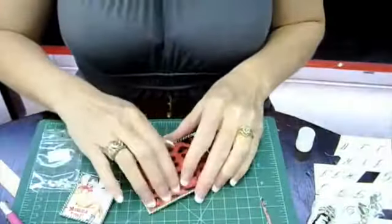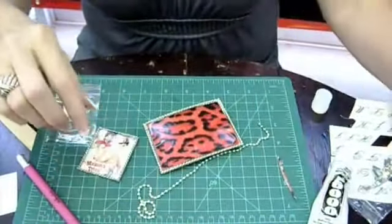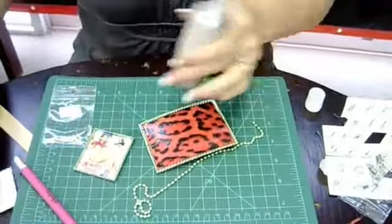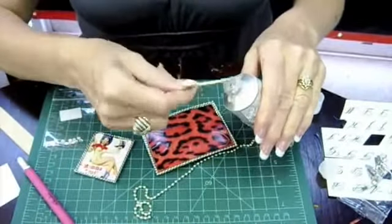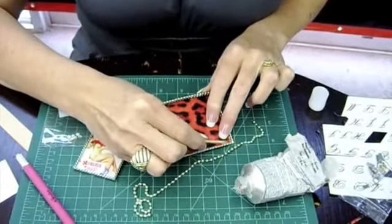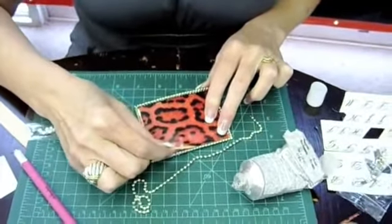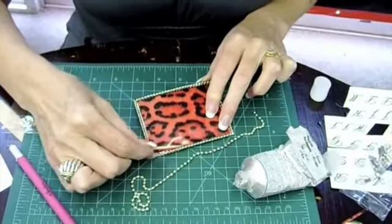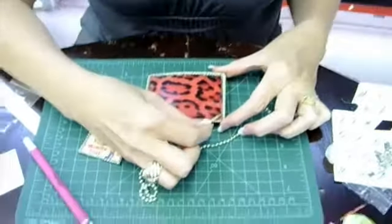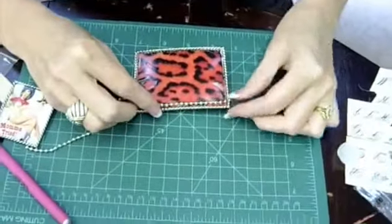Air bubbles pressed out. Next, you're going to take some ball chain — that's what you find on dog tags — and a little E6000 glue, fantastic to work with. You take a toothpick and you gently apply glue around the edges of this paper. It goes out real smoothly with the toothpick.